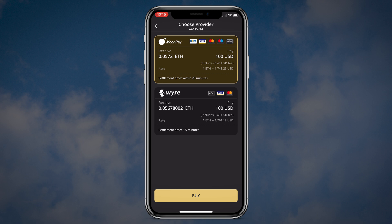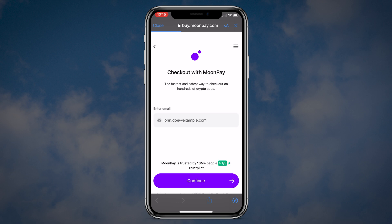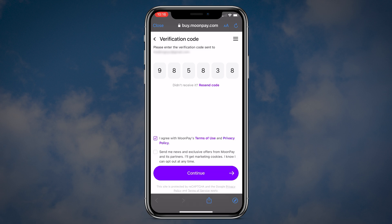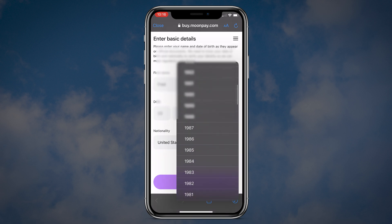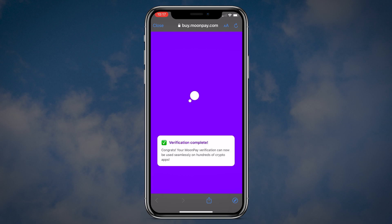There are two different vendors: Moonpay and Wire. I'll choose Moonpay simply because their fees are a bit lower. After you click buy, you will see a pop-up message that Moonpay is a third-party and by using them you accept their terms of service. When you buy cryptos from third-party vendors, you will be forwarded to their websites — in my case buy.moonpay.com. As part of their checkout process you will need to enter your email and verify it, agree with their terms of service and privacy policy, enter your basic personal information for regulatory compliance, and confirm your billing address and phone number.